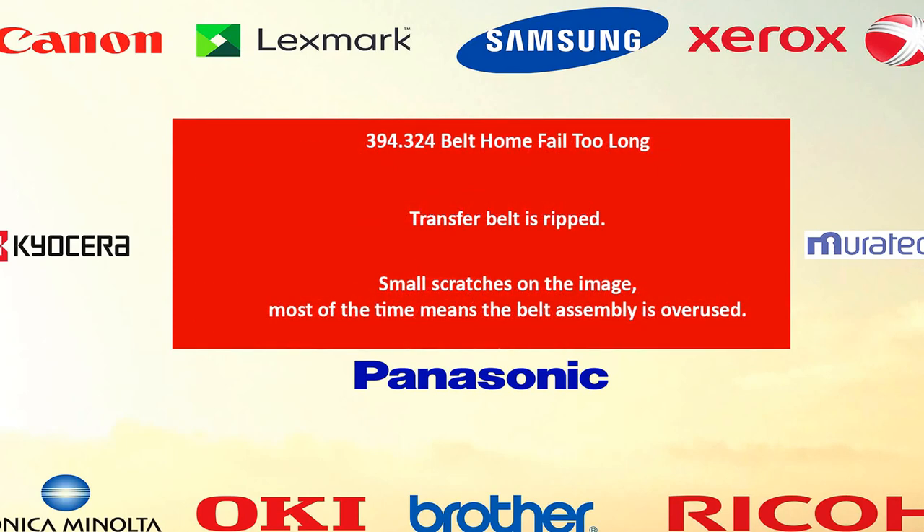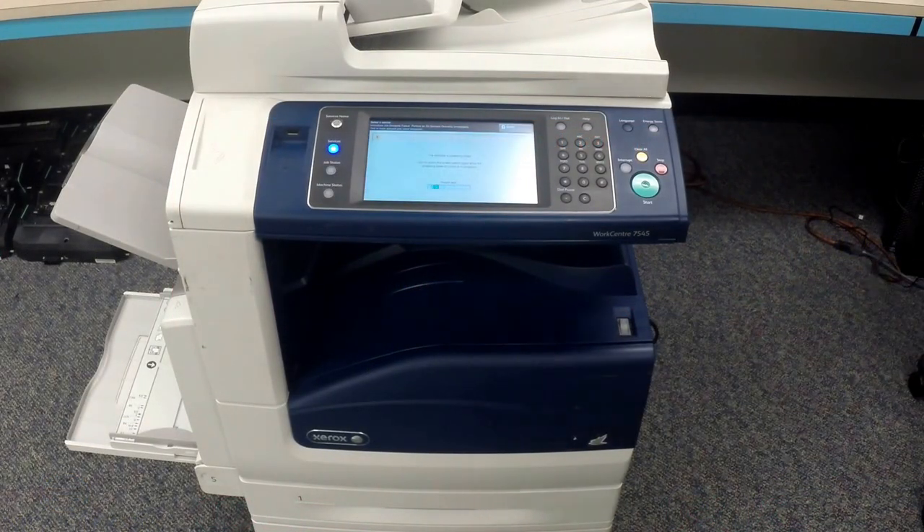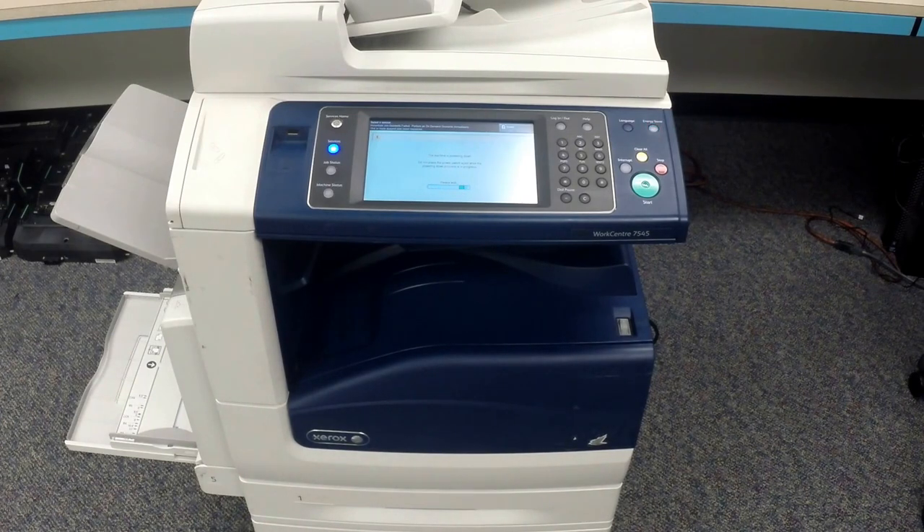You might have to change your transfer belt if you're getting any of the following errors. Before we start doing any work on any machine, do not forget to power off and disconnect from the back.